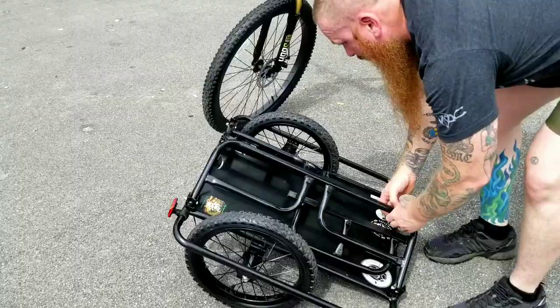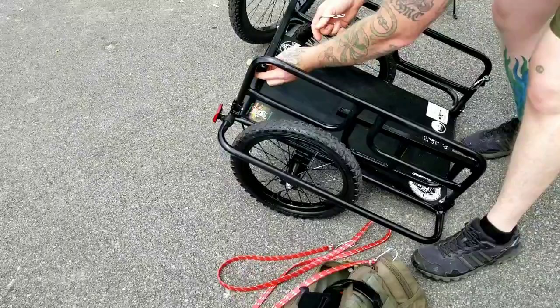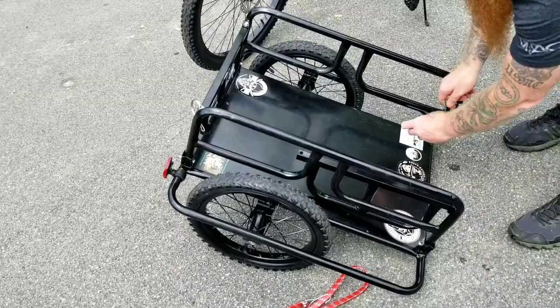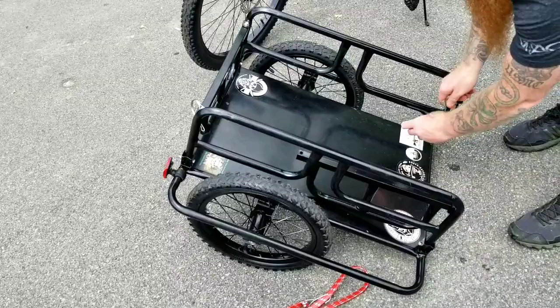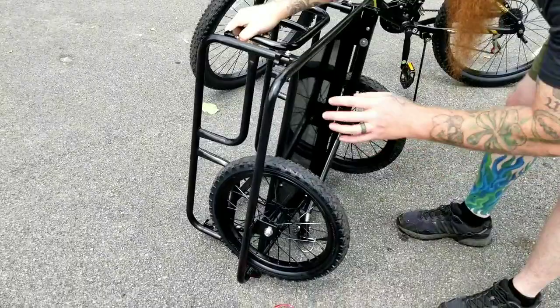Now this is a standard work trailer for a bike, and I've got this set up. I wanted to show you how this goes together for any of you that need to get one of these — pretty easy peasy. I added that rear reflector light on it.